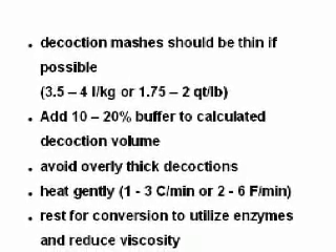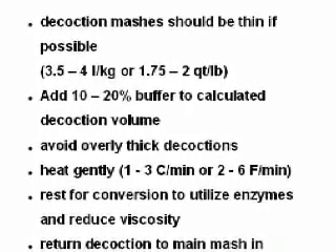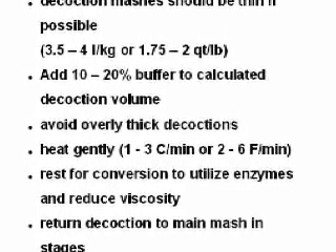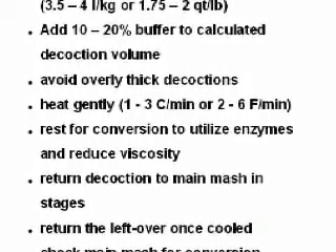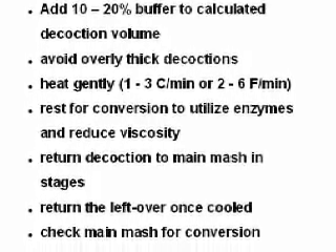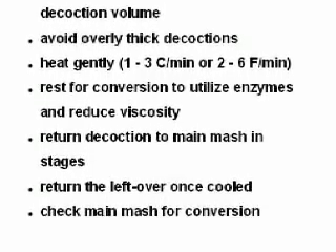Let's recap what's necessary for a hassle-free decoction mash: Make decoction mashes thin — 3 to 4 liters per kilogram, as long as your equipment allows. Allow for a buffer in the decoction size of about 10 to 20 percent. Don't make the decoctions too thick, otherwise they become difficult to handle and easily scorch. Heat the decoctions gently and rest them for conversion, especially when using large amounts of Munich malts. Return the decoctions in small steps to avoid overshooting the target and damaging the enzymes. Allow any leftover decoction to cool and add later. Check for conversion, since enzymes will be damaged during this process.